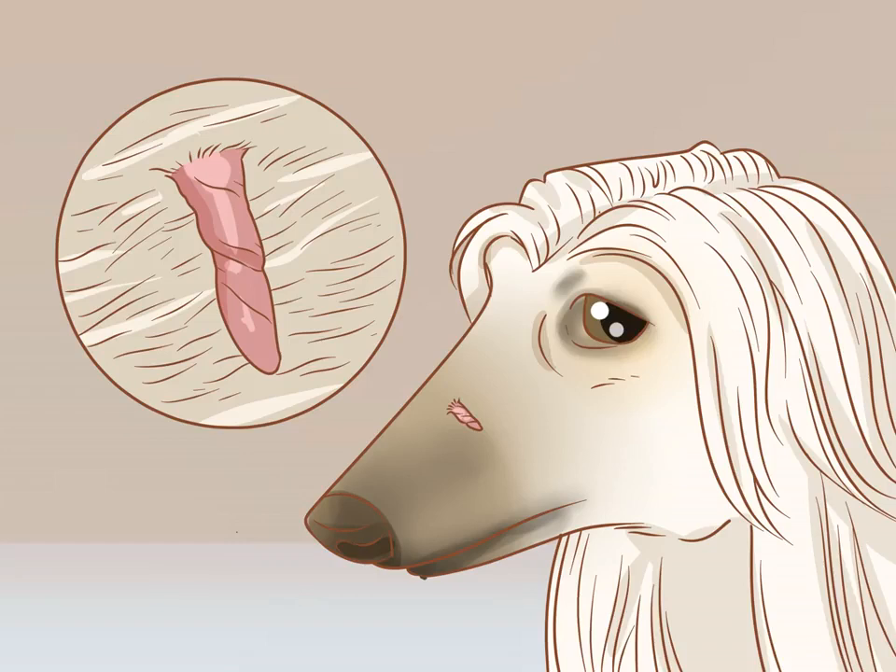To prepare to remove a skin tag, first identify it. Skin tags in dogs can be confused easily with warts, which are more dangerous because they can grow into malignant tumors. Unlike warts, skin tags have a narrow stalk that is attached loosely to the skin.